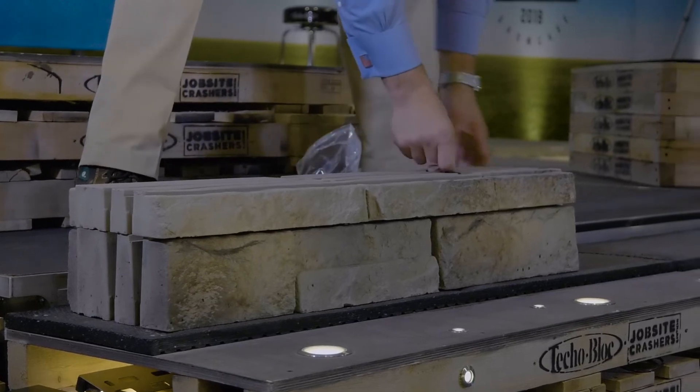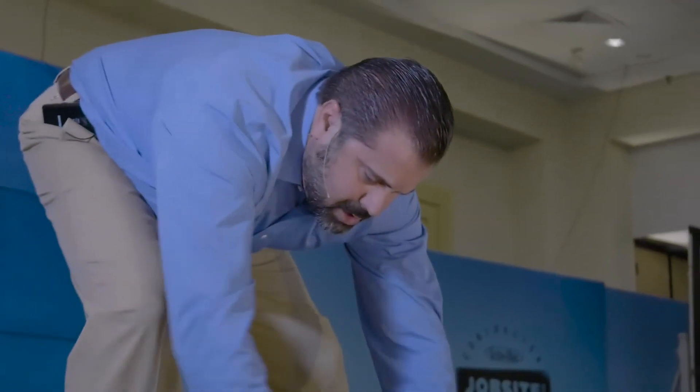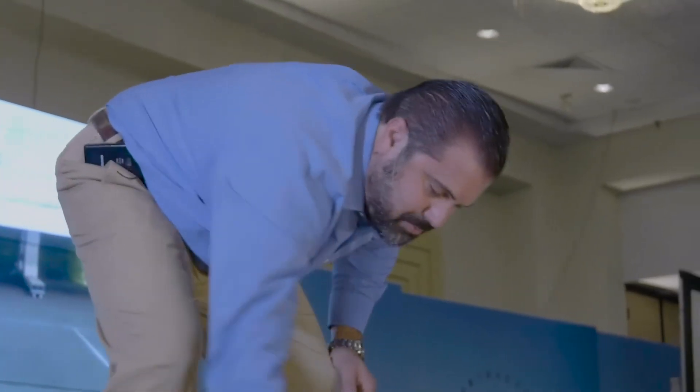This wall system does have a corner — we're not showing that now, we're just building modular construction. We started A, B, C, then we went C, B, A, and we switched thicknesses. So let's continue on — we did a module of three, now let's do a module of two.